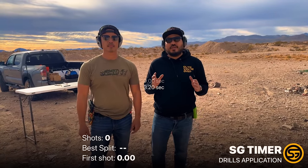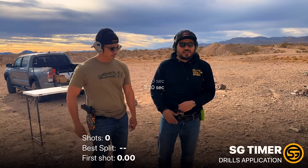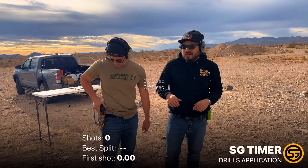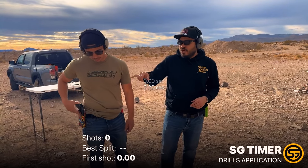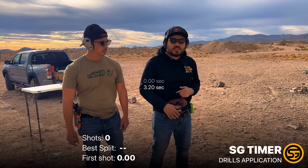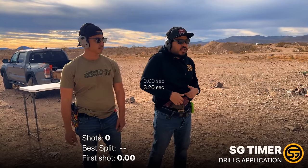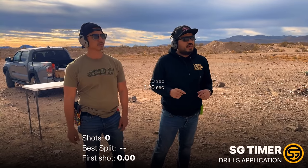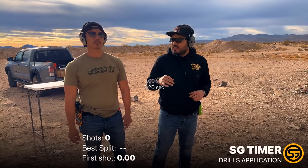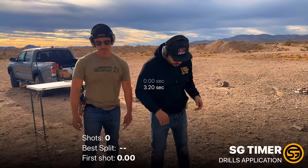We are going to run some build drills now, and for a little fun, since we have the lightweight commander version and the full size five-inch model, Landon's going to run his build drills from OWB with the five-inch full size. I'm going to run from concealment in our more discreet holster with the lightweight commander version. Both have the X300 weapon lights and thumb cliffs. We're going to go one-for-one, do three build drills each, one mulligan each, and see who gets the best of three.